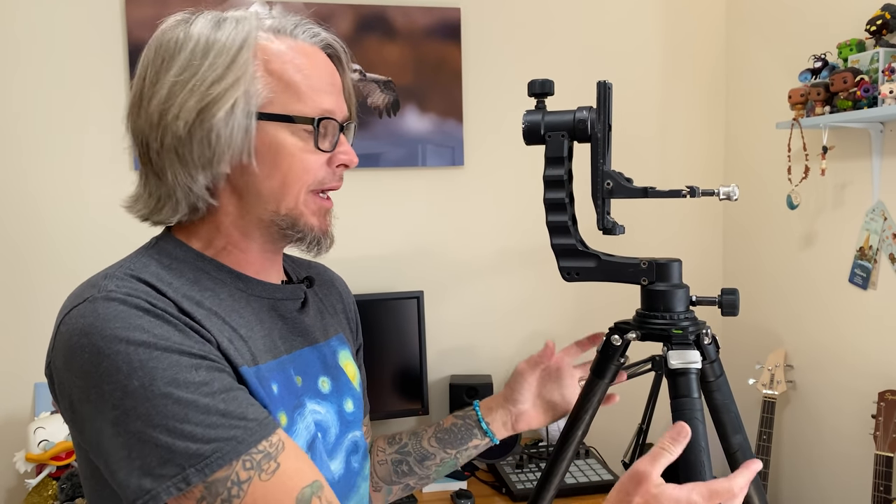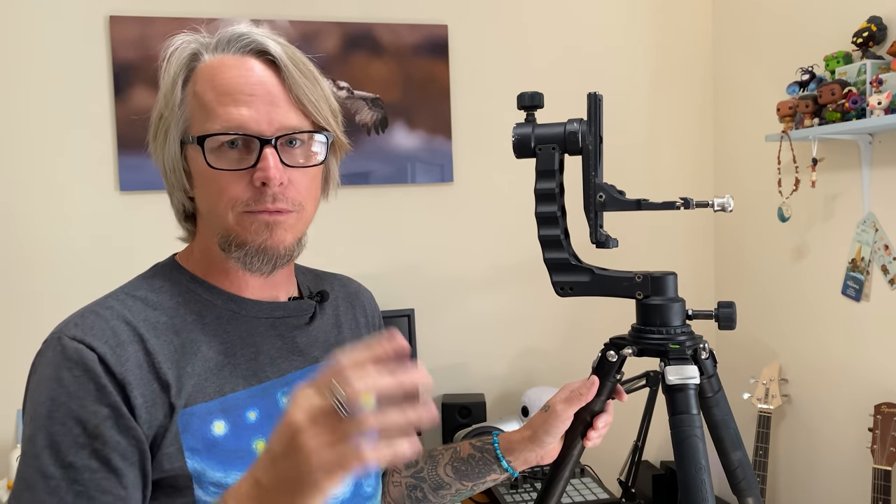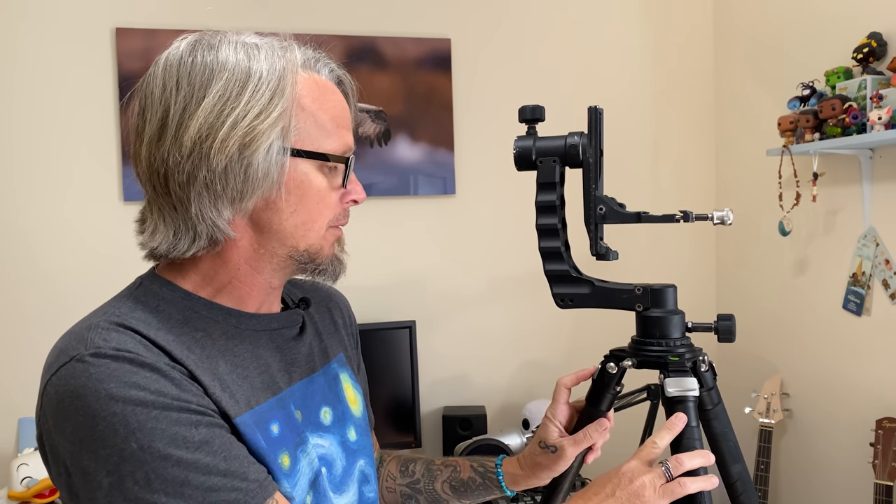This is the other tripod setup that I carry. I typically keep both of these in my car — they're only in my car when I'm out shooting, not overnight. You should never leave your gear in your car overnight. This is the other tripod that I use. It was actually given to me by my friends at B&H. The brand is Robus. I think that's how you pronounce it. It's a great tripod — I've used it for over a year and a half, taking it all over the country, beat it up pretty good, and it's held up to the abuse.